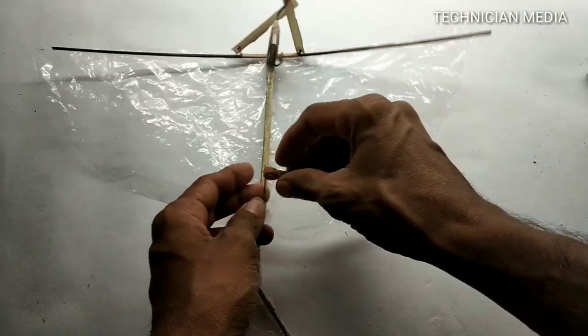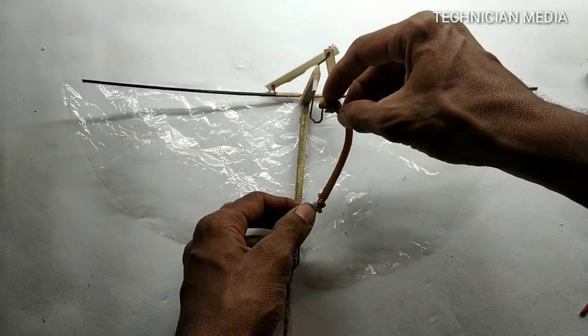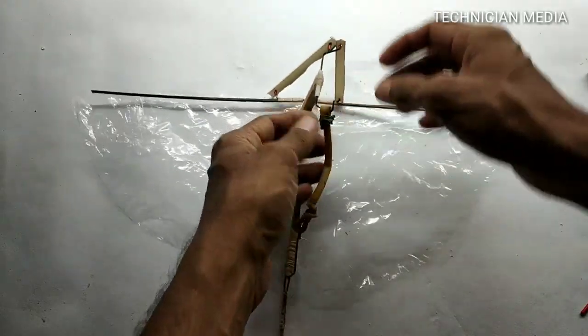1 stopper, 1 stopper, special rubber band — that is available other than normal rubber band.